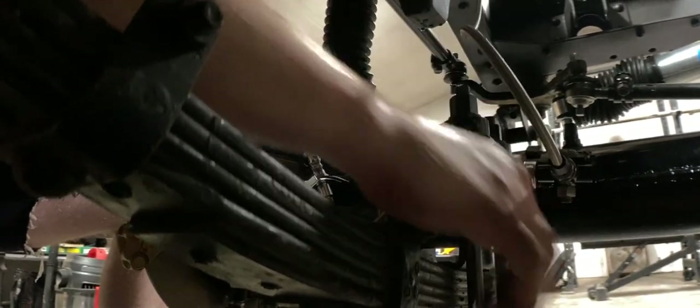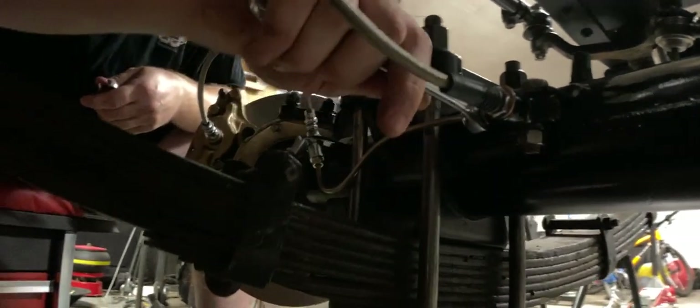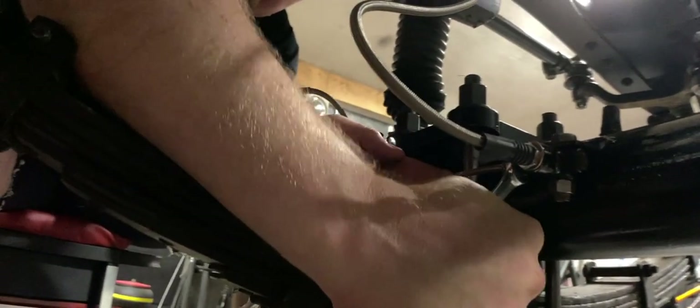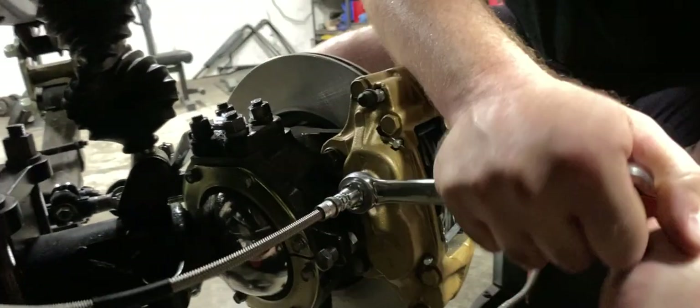I'm going to hook up all these freaking brake lines. There's no way in hell that this isn't going to leak somewhere. Do they always leak? Well, if you do it perfectly, it shouldn't leak. But look at me, honey. Is there a way to test it before you're out driving? Yeah, we're going to do the brakes here in the shop first, obviously. I'm sure it's not as bad as you think. So that's that side — I'm going to go do the line on the other side.